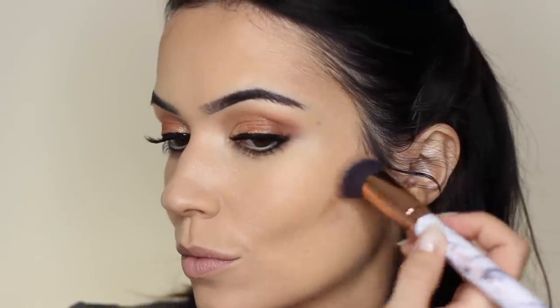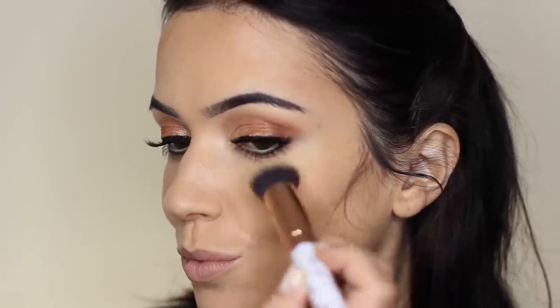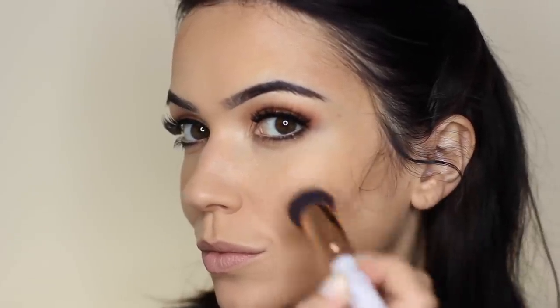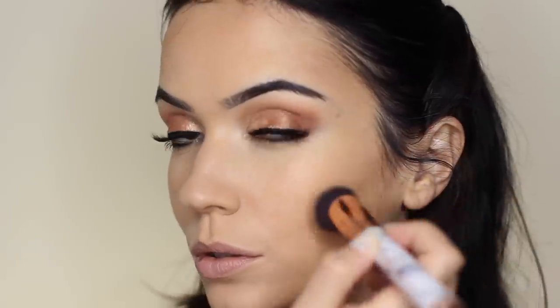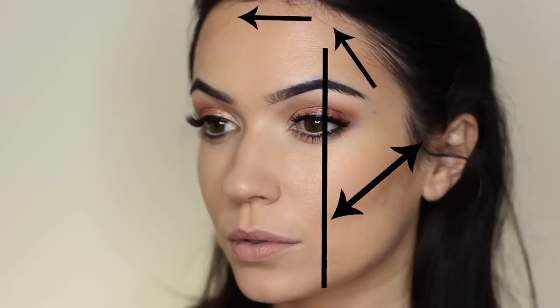Once I feel the angle is right, I blend in the contour on the cheeks, working in an upward motion — we never want the contour to come down too far. If it comes down too far it can create a bearded effect. Using the edge of your arch or the edge of your eye as a guide will help ensure your contour is in the right position, though you may need to adjust depending on your own face structure.